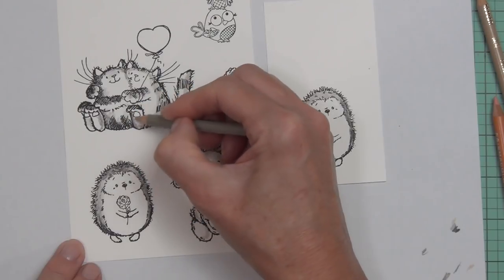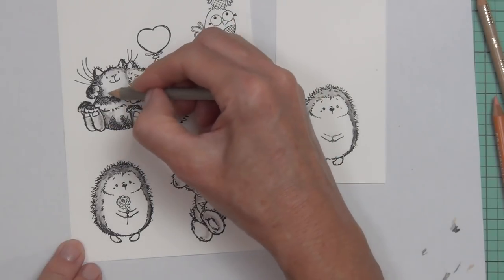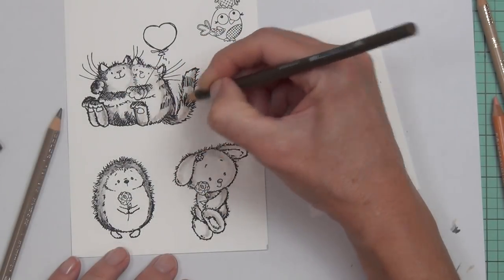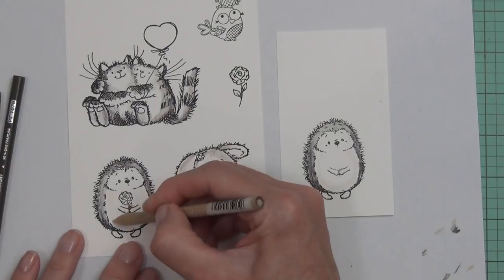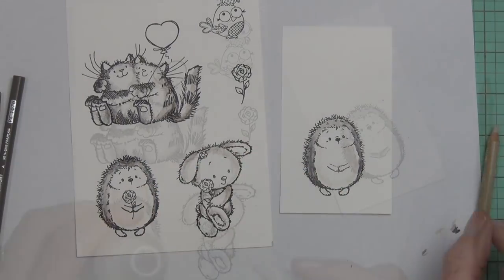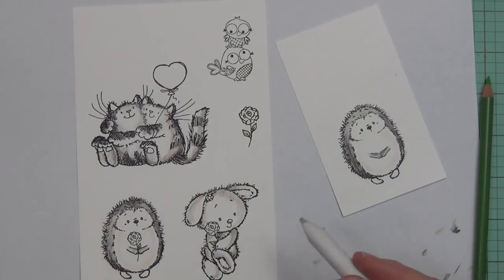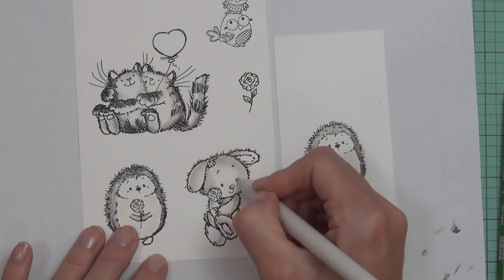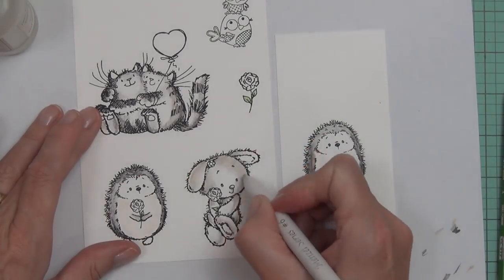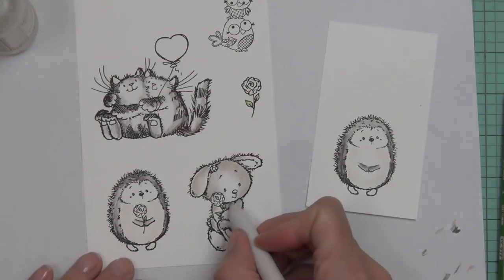They're a really good addition to the critters I already have, because the two cat images I'm coloring here are actually from an older set called Furry Hugs. I just think all these images go really well with each other. What I like to do is just pick the images I want to color — when you see something and think 'I just want to color that,' that's the one.